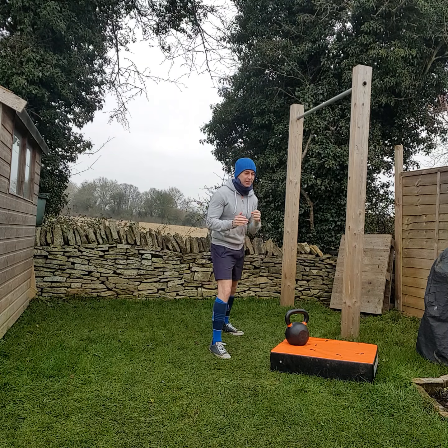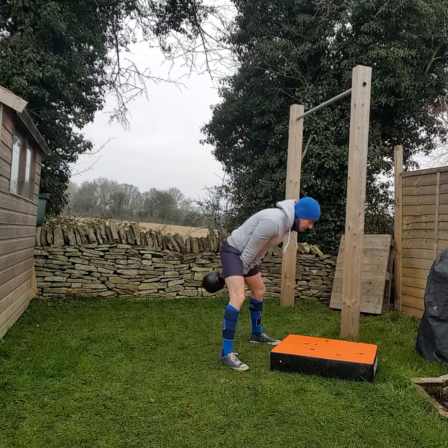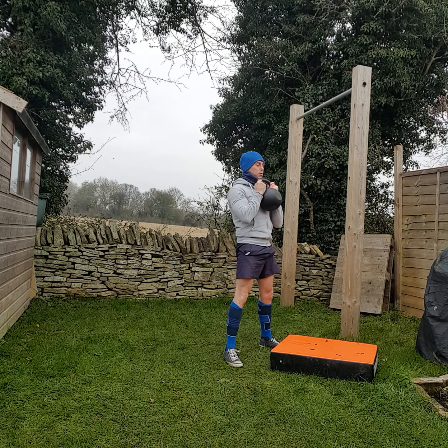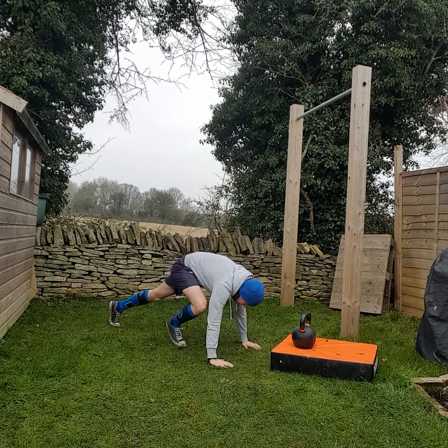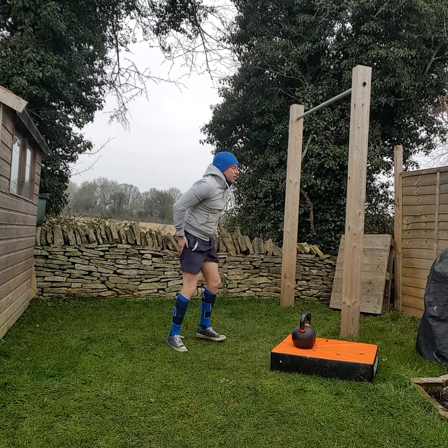So ten kettlebell swings, ten goblet squats, four push-ups. Shall we start? Five, six, two, three, four - ten. Goblet squats: 1, 2, 3, 4, 5, 6, 7, 8, 9, 10. Four push-ups: 1, 2, 3, 4. That's round 1.